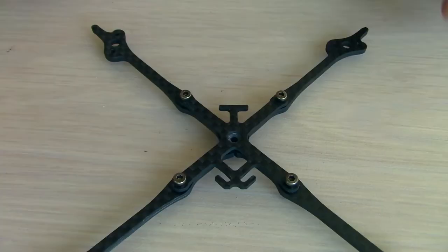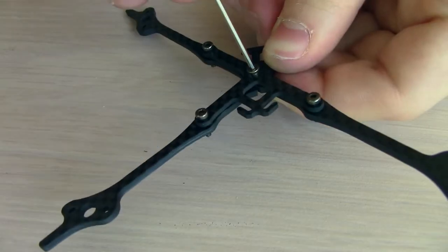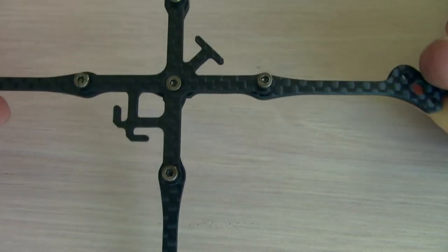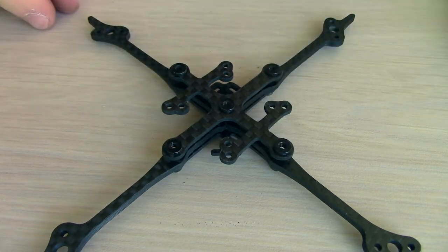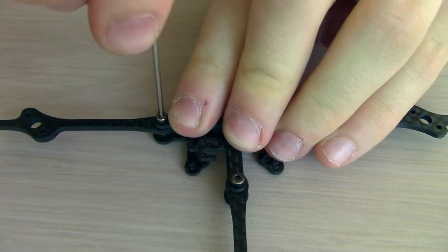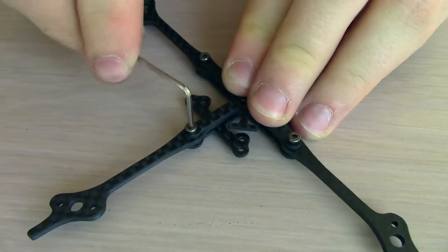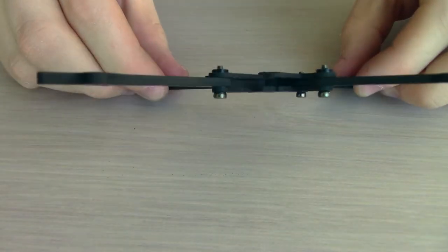Now we can take this flatter screw and screw it in through the bottom. Once we're done, it should poke out of the top of the four arms, just like that. Now we're going to take the top plate, place it on top, flip the whole thing over, and then we can screw these five screws into the top plate. I'm doing this really slowly, one screw at a time, kind of alternating so that it's really flat, and I squeeze the arms evenly.